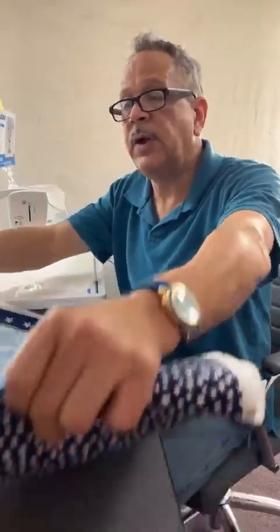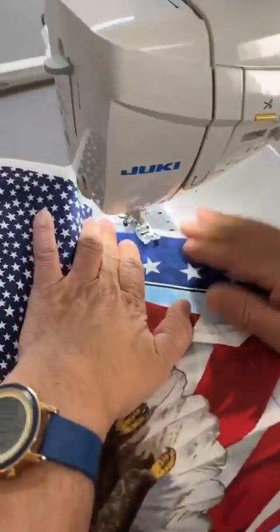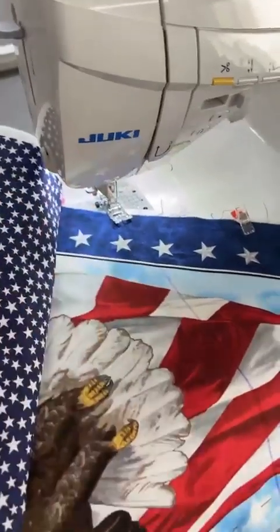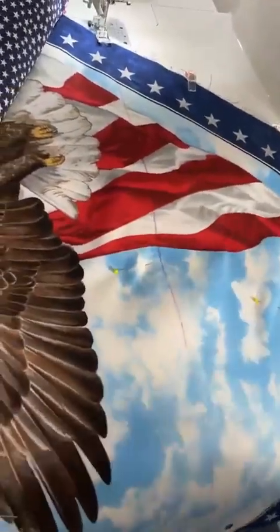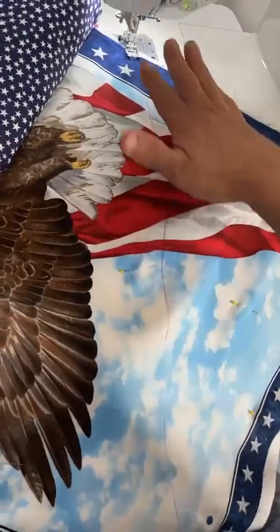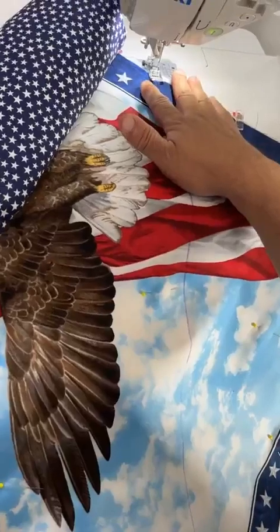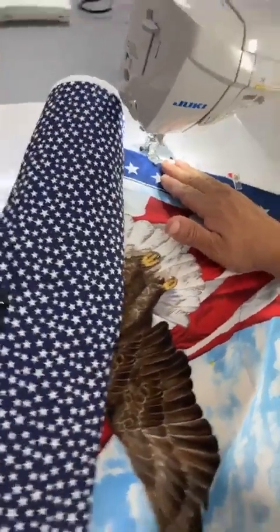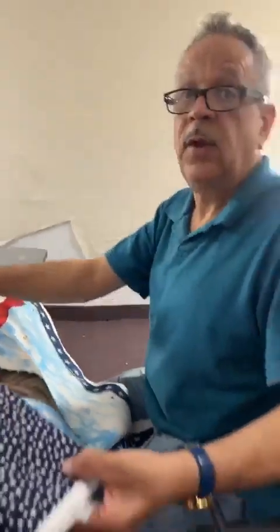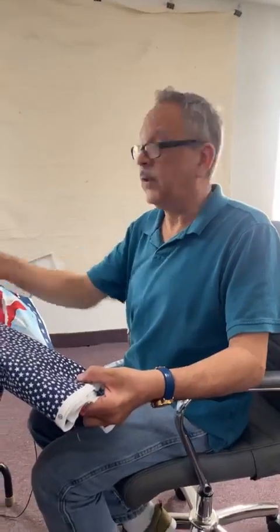I'm going to take this to my sewing machine. You're going to use your standard foot and load this up in the center of that line. Give yourself some support. If your machine does not have a float feature, you're going to take the foot off and put a walking foot on. If you have a built-in walking foot like the 3000 to 4000 series, you're going to use that built-in walking foot.